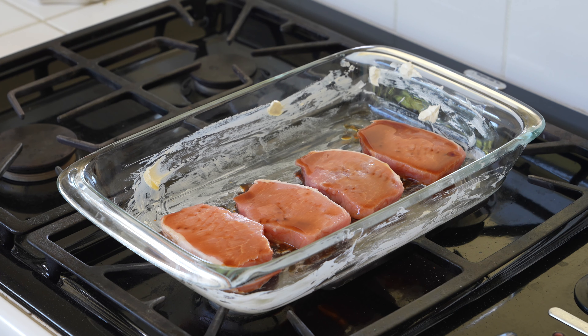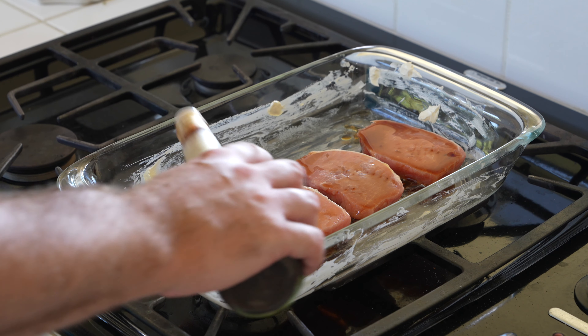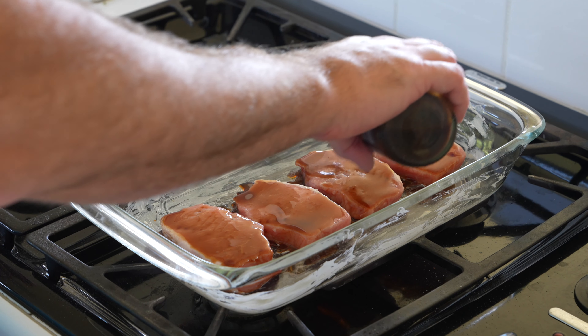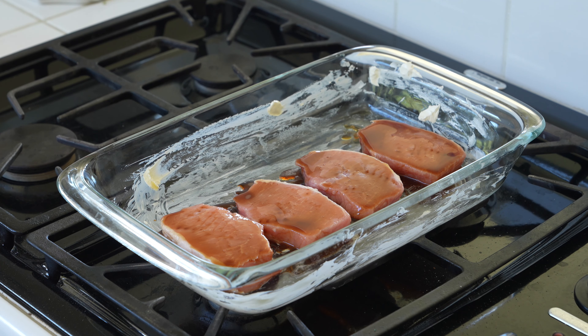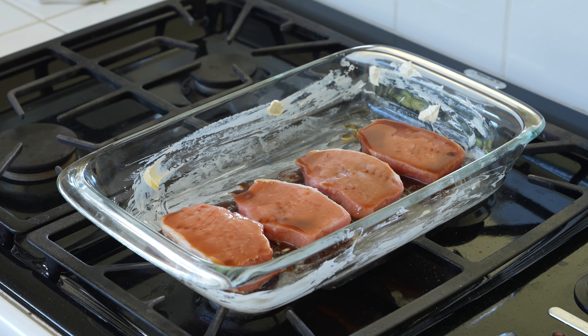Next, get a little Worcestershire. You can get the name brand or the cheap store brand Worcestershire, whatever you want to do. I'm not telling you what to do, but you can check the link in this video's description to find some options.